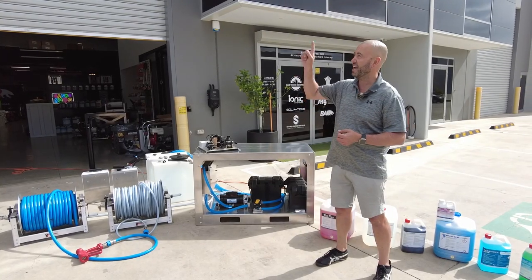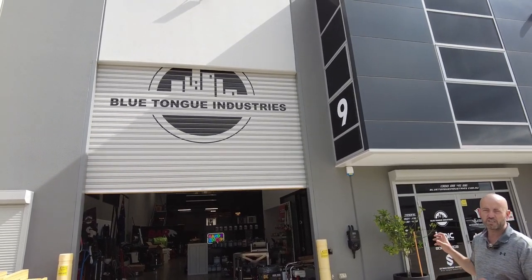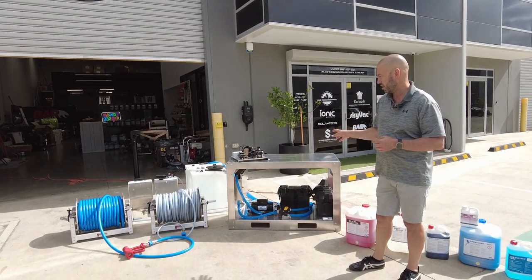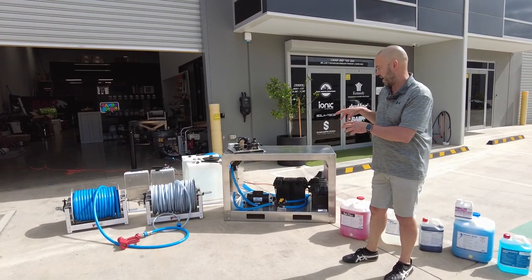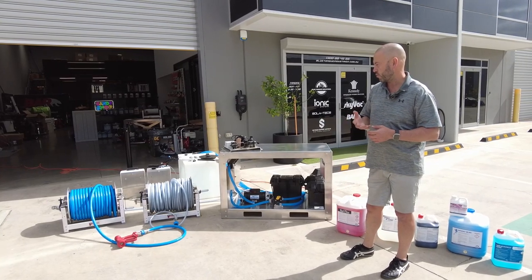G'day guys, Gordon again at Blue Tongue Industries. This particular soft wash build is a little different — I just wanted to show you some variations, different adaptations, and customizations that the customer has requested.